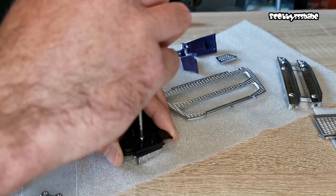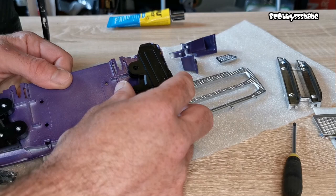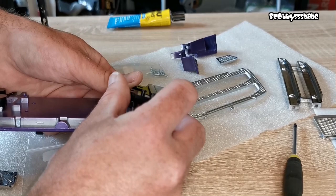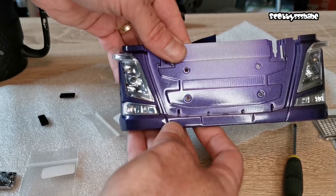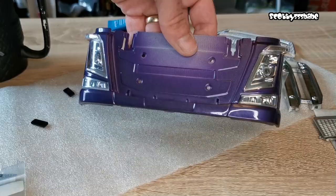You can see the little imitation bulbs in there. You have to apply a little bit of pressure just to get it to stretch and fall in. Now I can bolt and screw that up. Now we have the headlights on there.